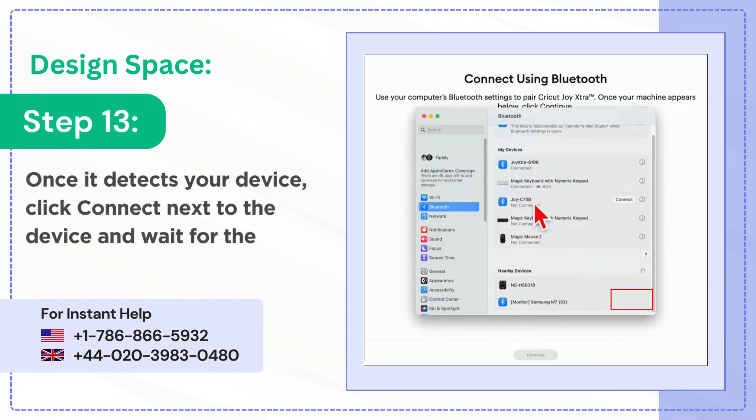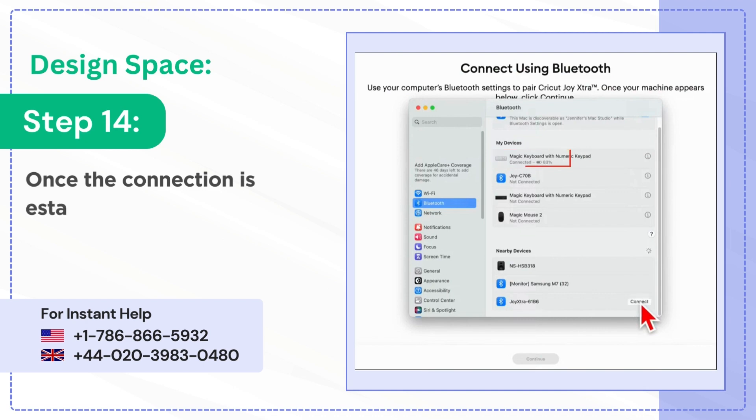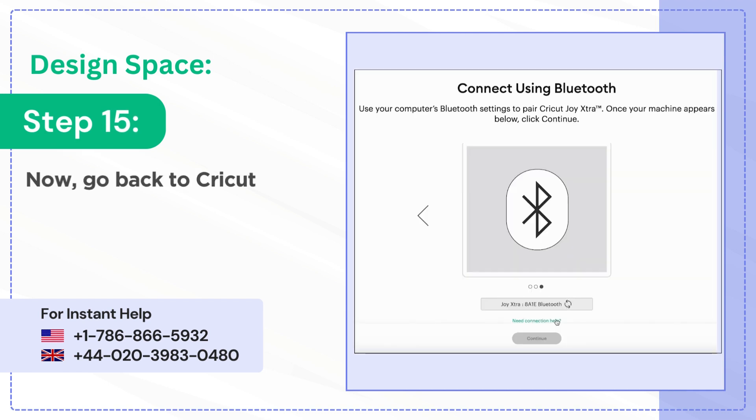Step 13: once it detects your device, click connect next to the device and wait for the connection to establish. Step 14: once the connection is established, it'll say connected under the device. Step 15: now go back to Cricut Design Space and you'll see that it's connected, then click continue.